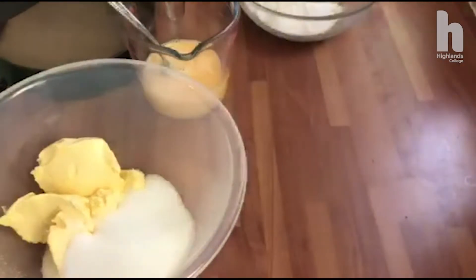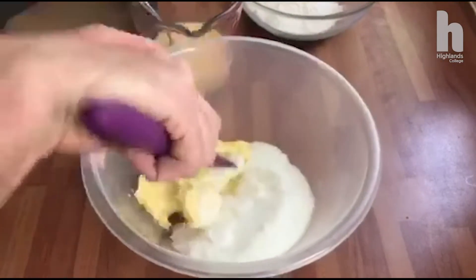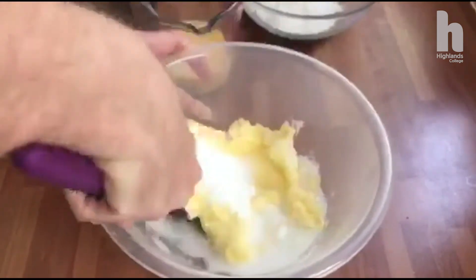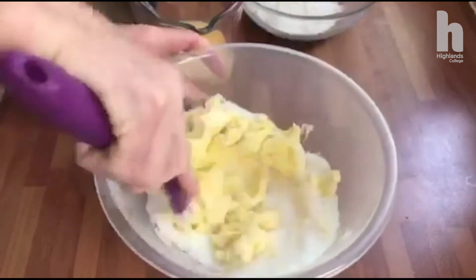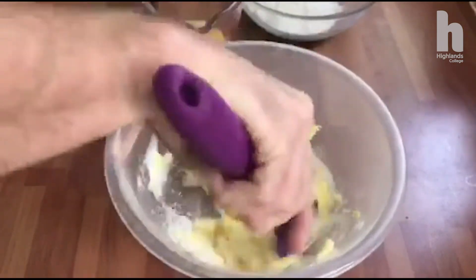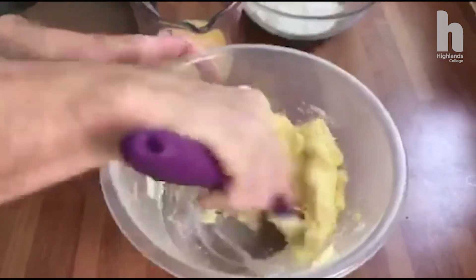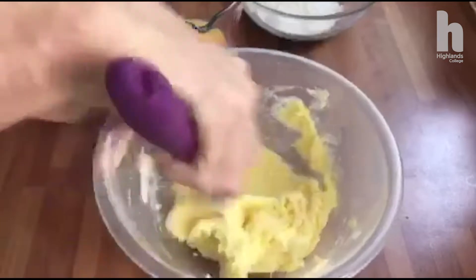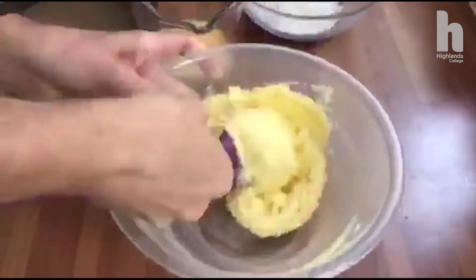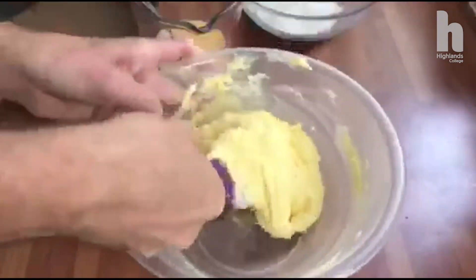So I'm going to start off by creaming my butter or margarine, whatever you've got, and my sugar. We're just going to keep mixing this until it goes nice and pale. It doesn't take long. The more you beat it, the lighter it is in texture — it's going to give you a lighter and smoother cake.